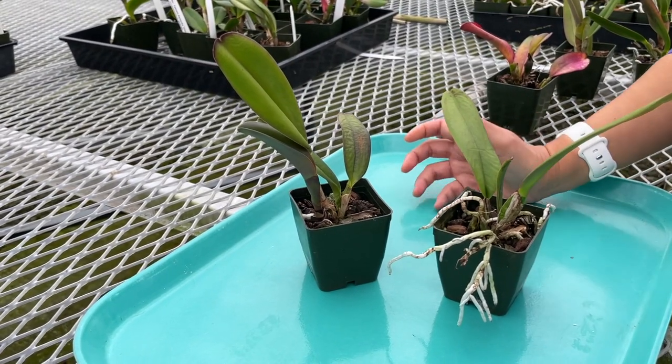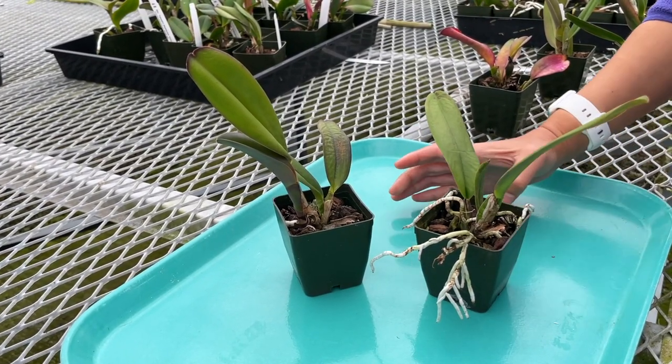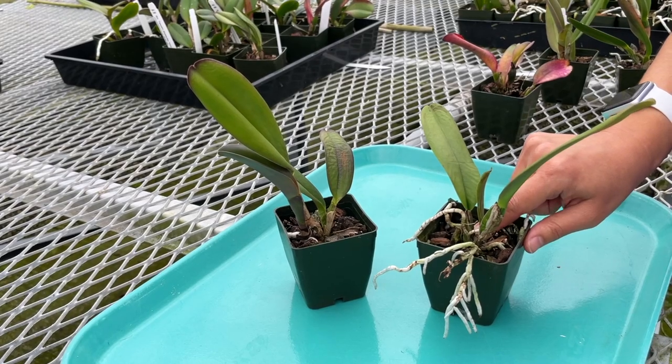At first glance, most people would think, oh no, I'm not watering enough. But if you've been watering it once a week and the media is still damp, it's probably not the case. Let me show you.